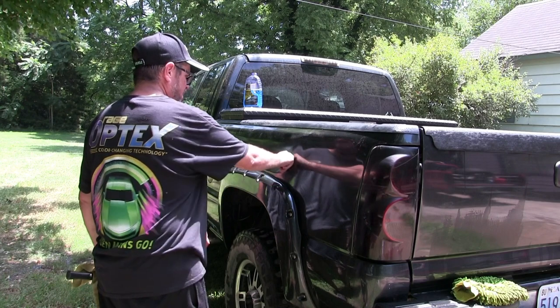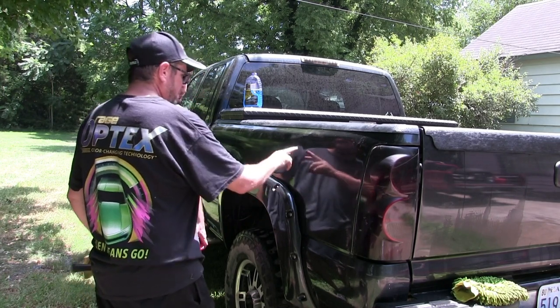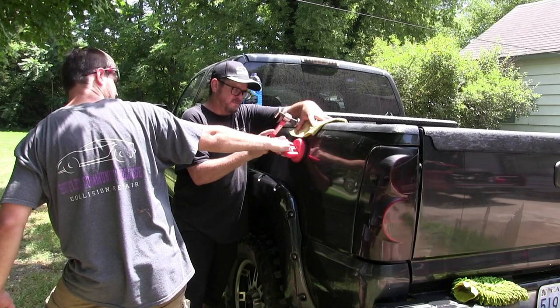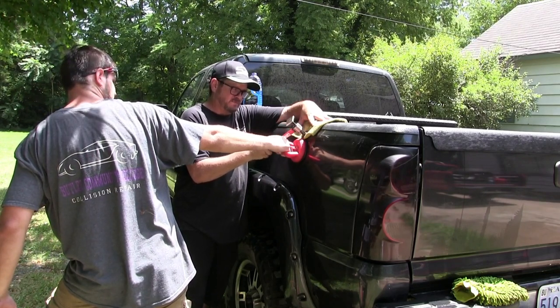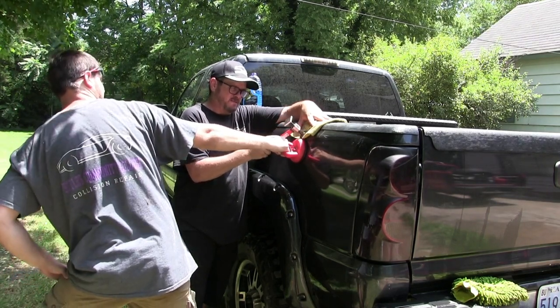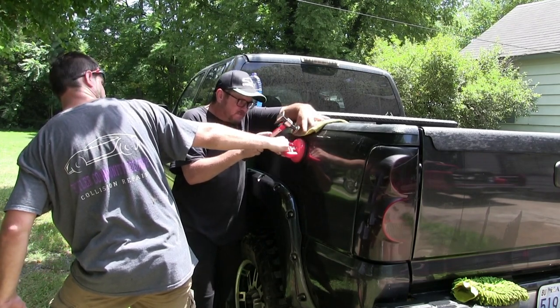Now it looks like it's pretty strong and locked in place, except right there — so we need to do something with that. Everything else is done, but we're going to work on that spot. That's where the main crown was, that eyebrow that lifted the body line up. He's got some pressure on it, and I'm hitting a little bit harder to try to knock that down and lock it in place. Once I do that, it should be stiffer, and if you touch it or lean on it, it's not going to pop back in.